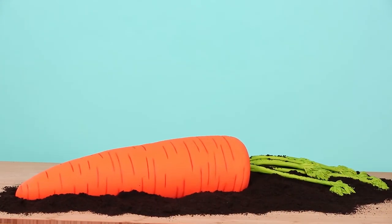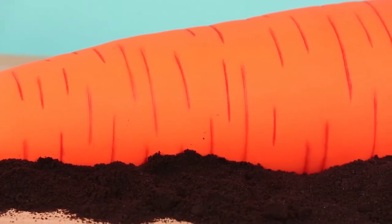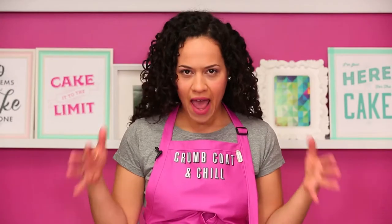Welcome back to How To Cake It. I'm Yolanda and this week I am making a giant carrot cake — no, like an actual carrot. So not just carrot cake — a carrot carrot cake. A carrot cake that's carrot cake inside.